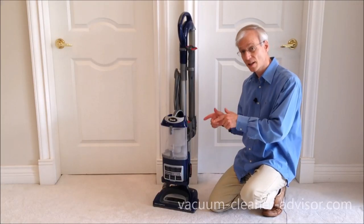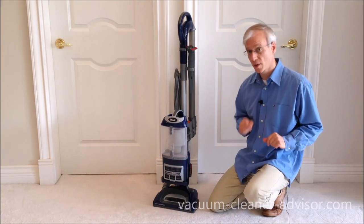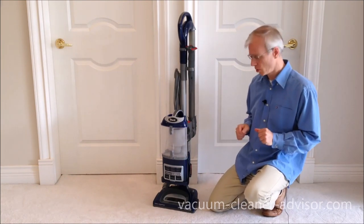We like that the filters are easy to access. They can all be rinsed in water and reused. I'm just going to show you how to get at those filters.